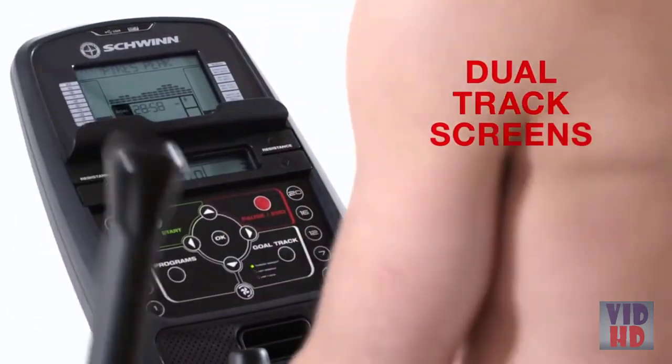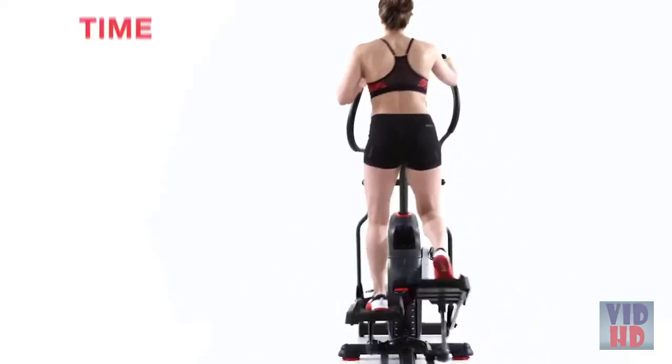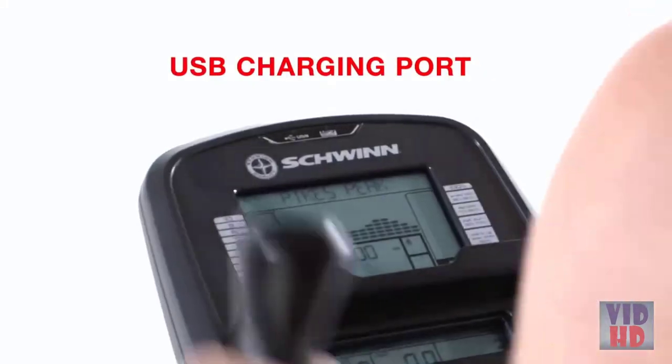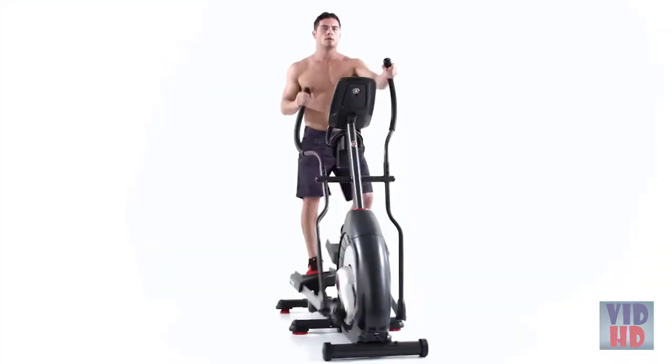a magazine or tablet into the media rack and still keep an eye on time, distance, and calories. A built-in USB charging port even keeps your device battery full while you work out.